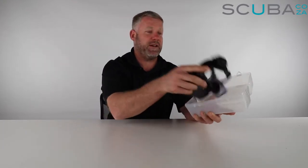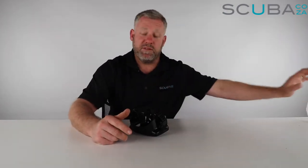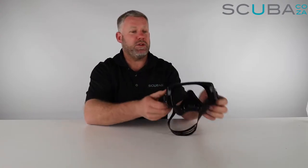Hey guys, you're with me Kevin, your scuba professional, and today we're here to review Scuba Pro's new frameless Gorilla mask. Let's pop open the box and see what's going on inside. It's got one of these funky little flip-open, flip-close clippy Scuba Pro mask boxes.